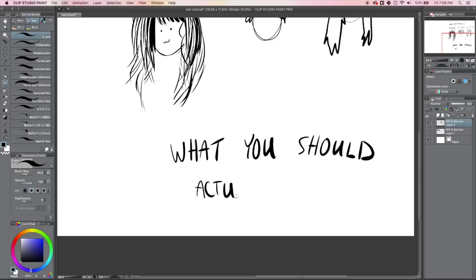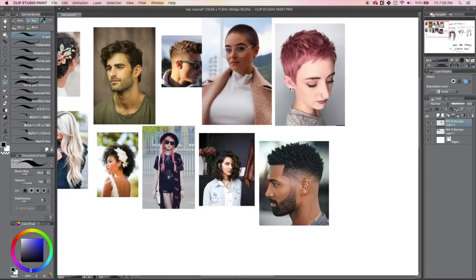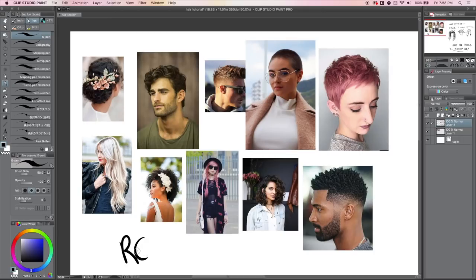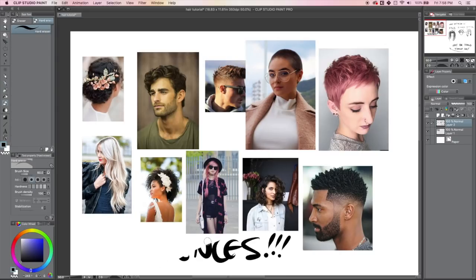So what should you do? Well, first you better go grab your references. Go grab a whole bunch of photos of hair — draw your friends, draw your family. These are just random photos I found on Pinterest. Grab a whole bunch of different hairstyles, or whatever hairstyle you're trying to learn how to draw, and start studying. That's how you should start learning anything new — always grab reference, whether it's photographs or from life.